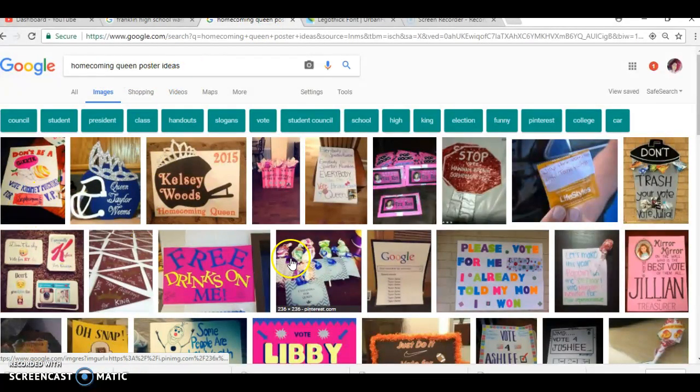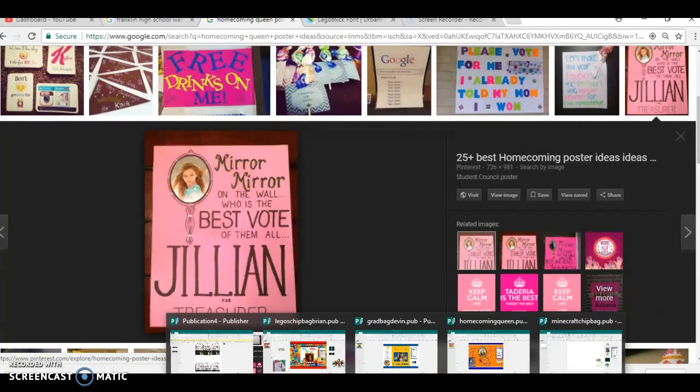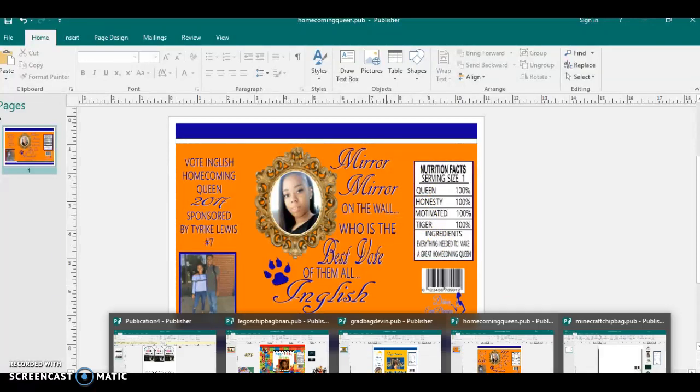I was looking at things that everybody did and this one right here stood out to me: 'Mirror, mirror on the wall, who was the best vote of them all.' So I took that and made it into a chip bag for her. On both of these I made the nutrition facts, and they're pretty simple — pretty much how to get ideas for them.